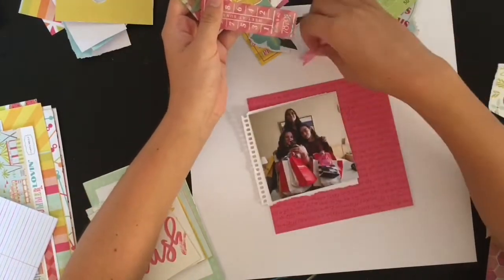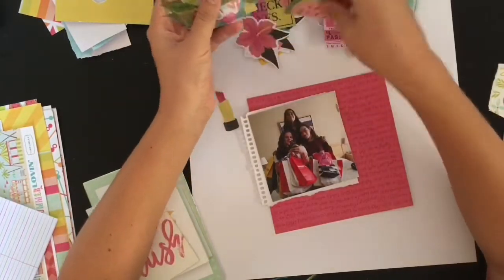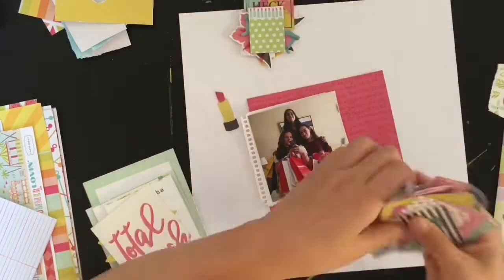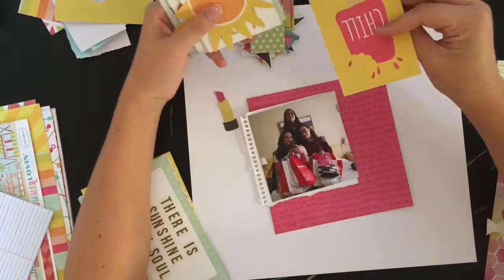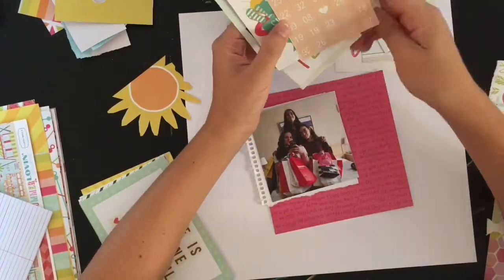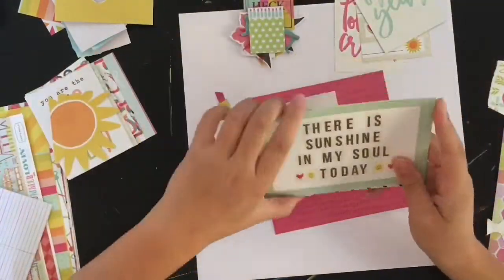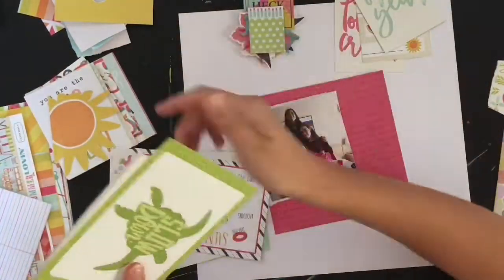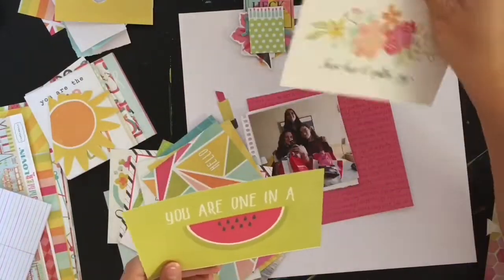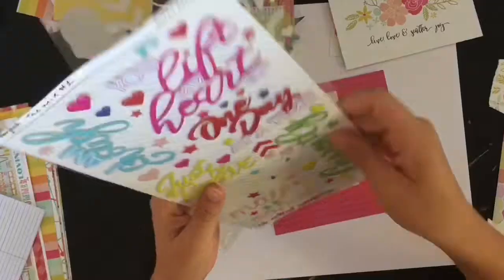I really wanted to make this page girly — really over-the-top girly — I'll explain why in a bit. The Dear Lizzie Happy Place collection die-cut pack had a lipstick piece, so I made sure to pull that out from the beginning. I'm also going through three-by-four and four-by-six cards to see if there's anything I might want to cut out and use as an icon or to mat my picture with.